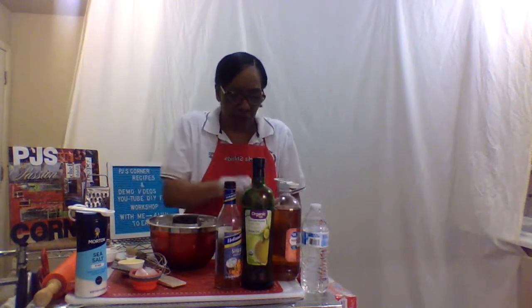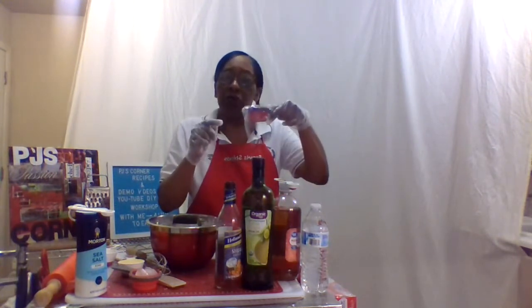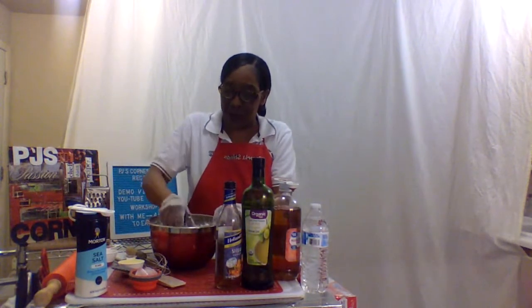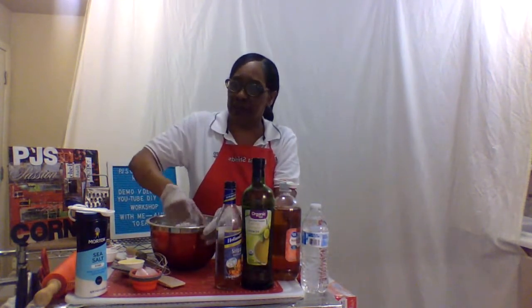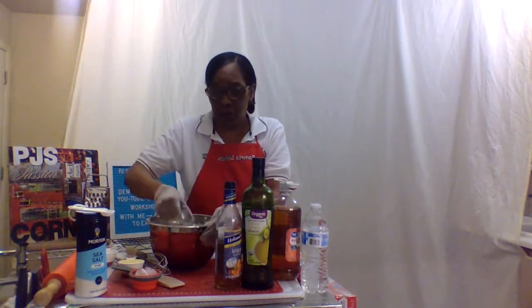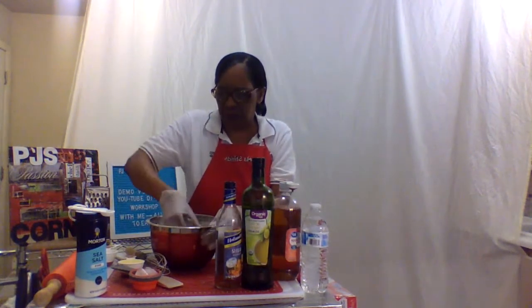I also thought it would be nice to add walnuts — I toasted them, so toasted walnuts sprinkled on top. There's going to be a lot of things on this pizza. I'd love to hear in the comments if you try everything I'm putting on it. I like fruit, so there is going to be fruit on this one — pineapple. A lot of people know chicken and pineapple pizza. We're also using three different cheeses.